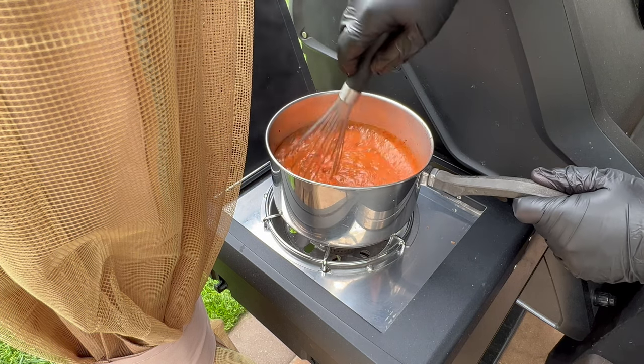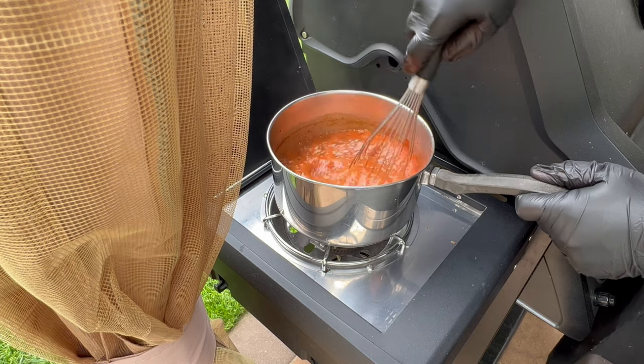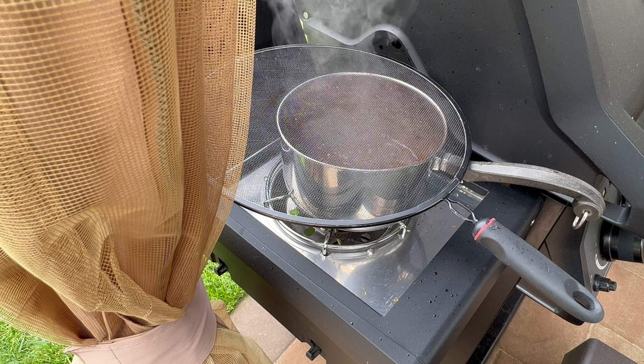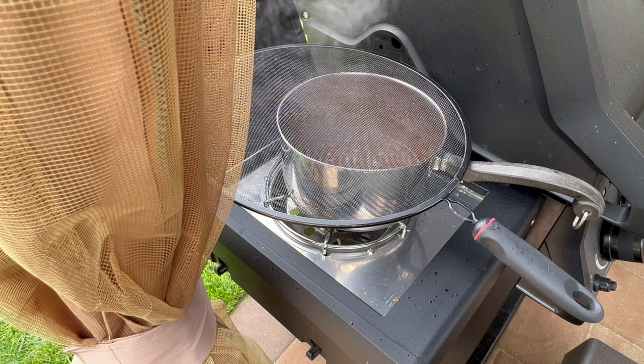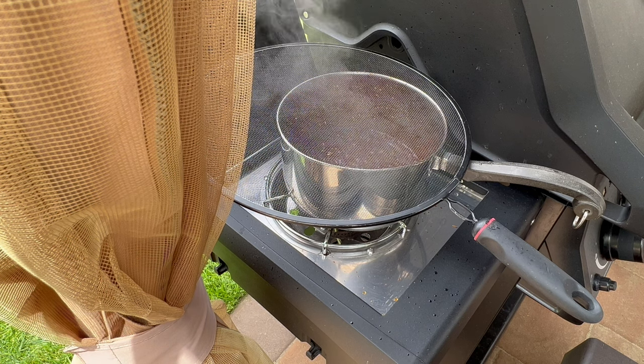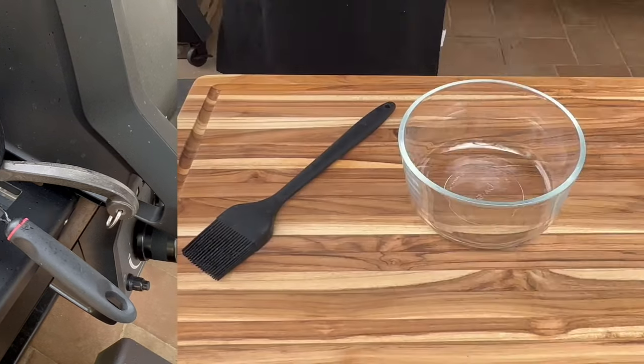The aroma coming off this sauce is awesome — you can definitely smell that Texas heat. Let the sauce simmer for about 15 to 20 minutes. Towards the end you'll see it really start to caramelize and congeal into an awesome barbecue sauce.